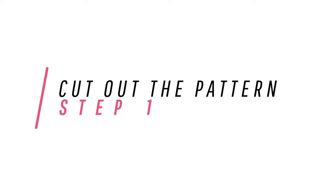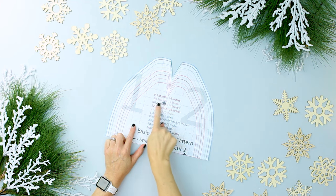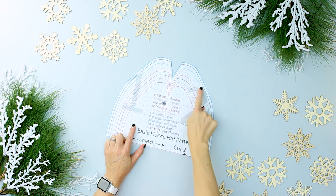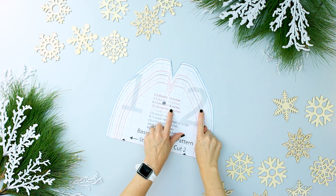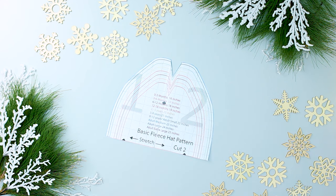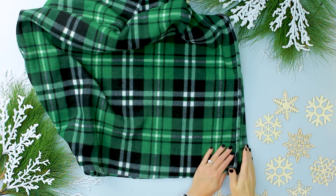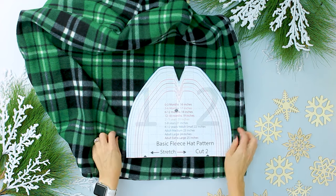First things first, we're going to assemble the pattern and then cut it out. Step one: assemble the free PDF sewing pattern and cut out the pieces to the fleece hat. Instructions on how to assemble the PDF are on the channel. All the pattern sizes are together — to conserve paper, make the largest size first and then cut down the same pattern to the smallest size so you can easily use it multiple times. Double the fabric and make sure the stretch is going across the hat for a more comfortable fit.